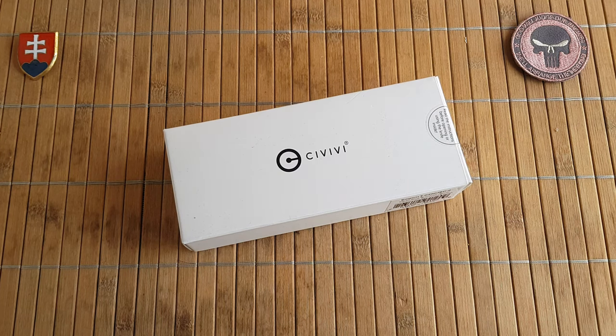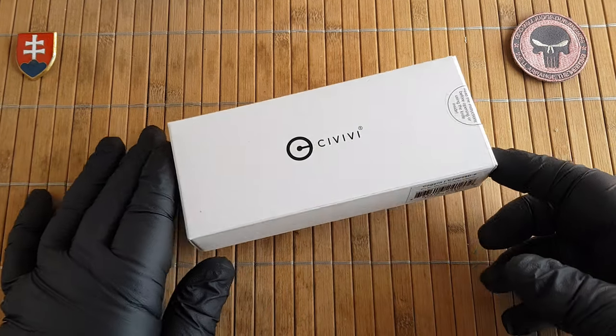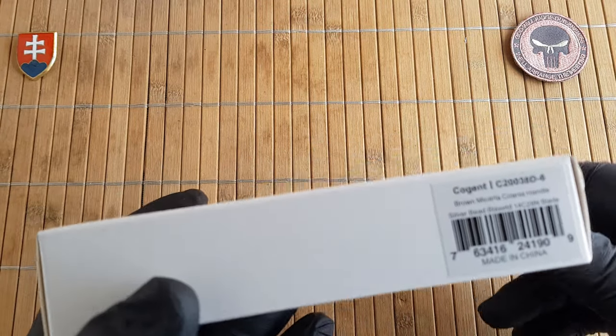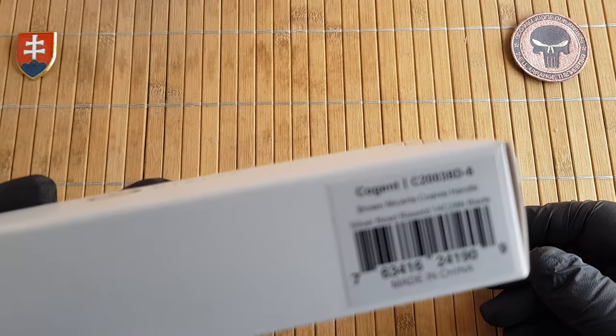Hello YouTube friends and welcome to my channel. In this video I would like to share with you an unboxing first look of a new Civivi knife that I recently purchased. It will be the Civivi Cogent.